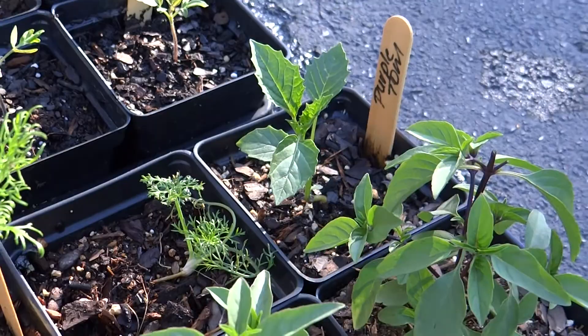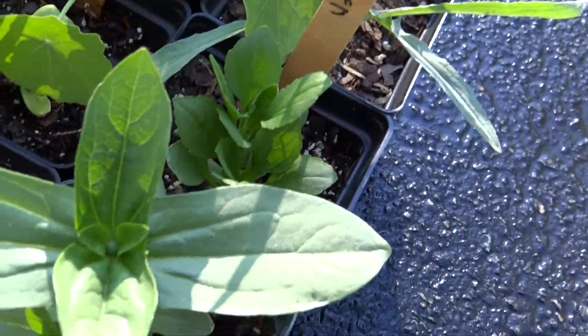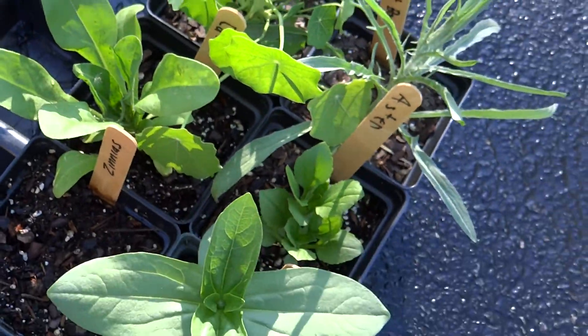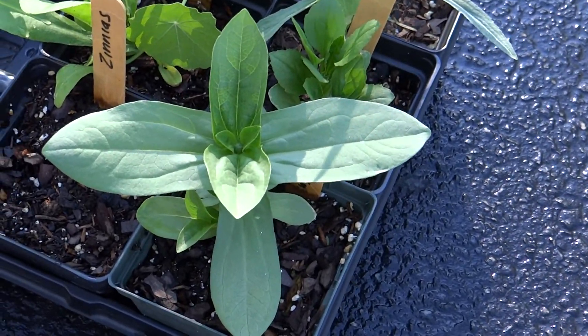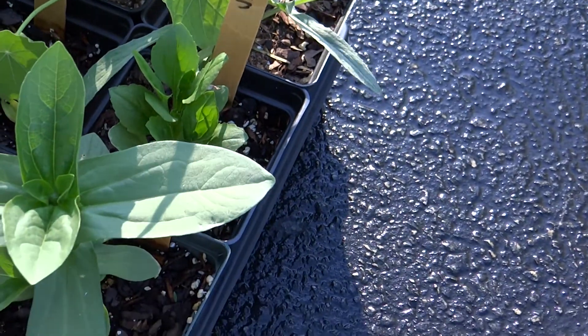Back there's a purple tomatillo and a couple of fennel plants I need to get out. And then my son's plants here — his are doing really nice and have got to get moved out. He has a giant zinnia — look how pretty, it's big — some calendula, nasturtiums, black-eyed Susan, and aster.